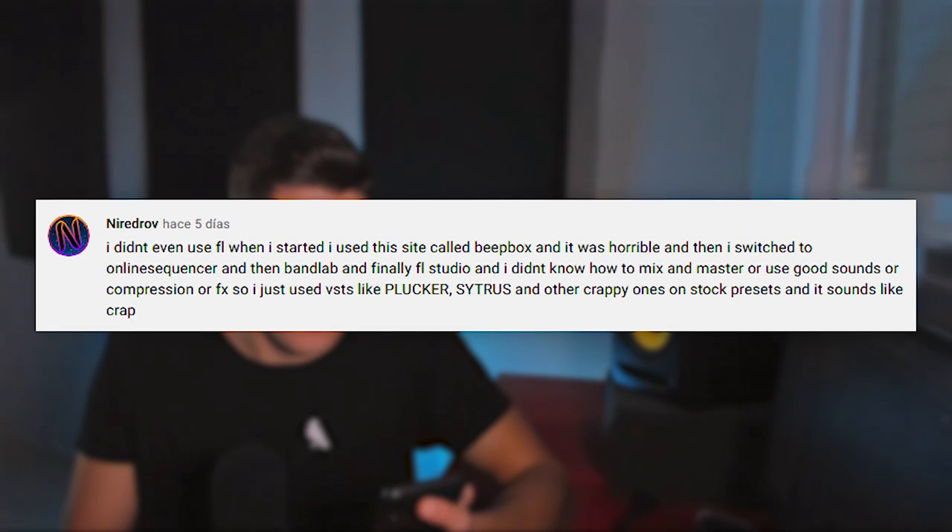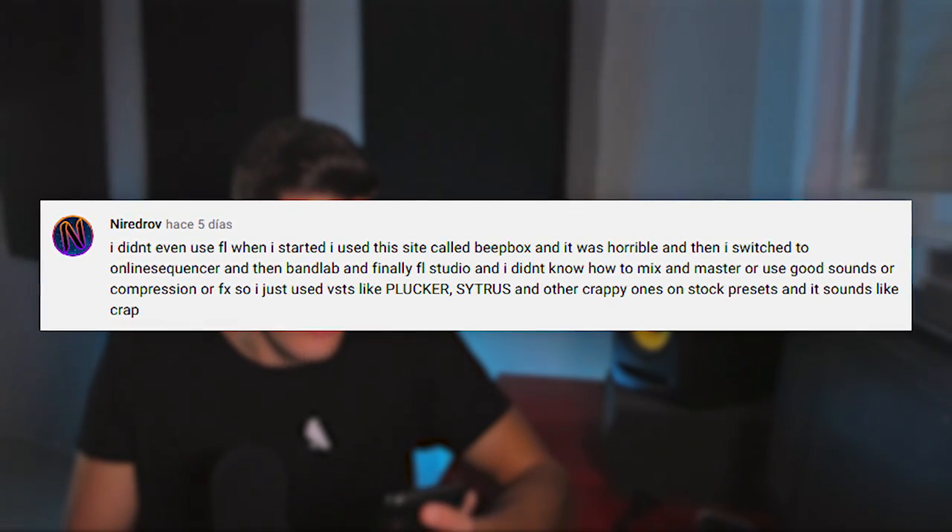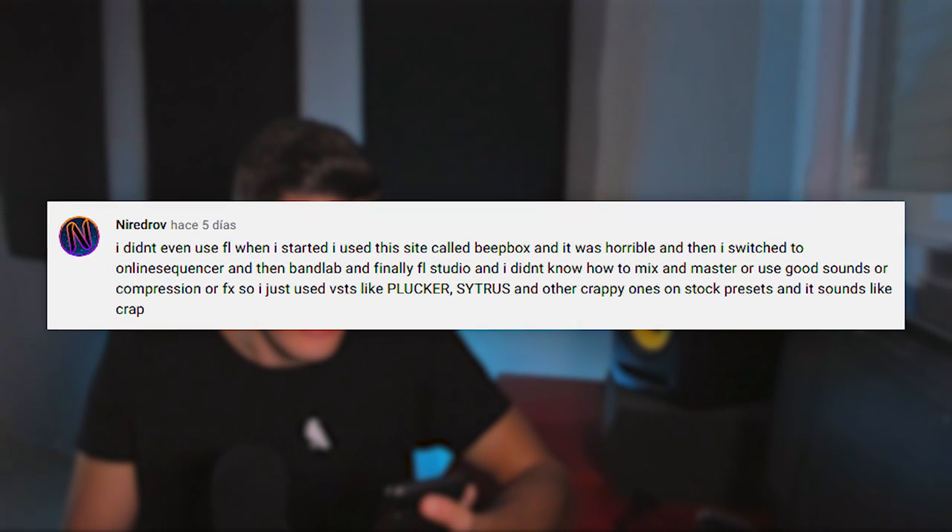I didn't even use FL Studio when I started — I used a site called Beatbox, then switched to Online Sequencer, then Audiotool, and finally FL Studio. Another mistake is not sidechaining the bass on breakdowns. It depends on what you want — some songs have sidechain on the bass during breakdowns with no kick, which can create a nice rhythm. But most of the time it doesn't really work, and it's better to just leave the bass as it is without sidechain.